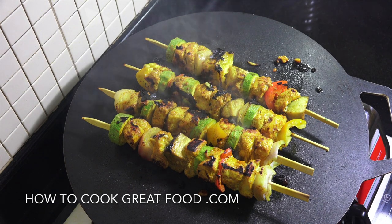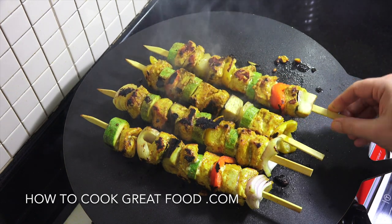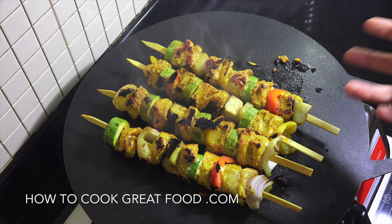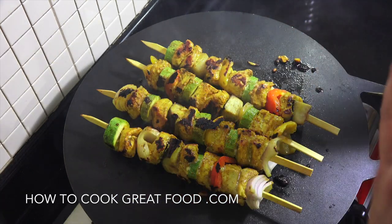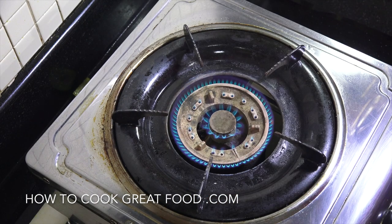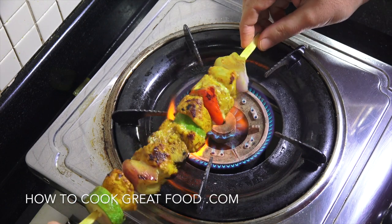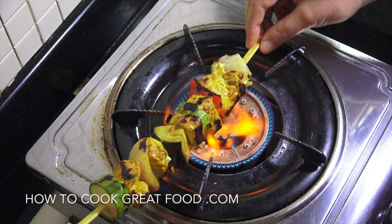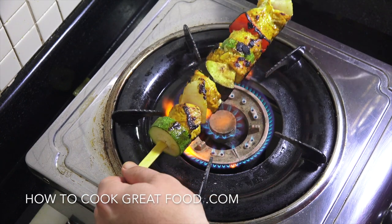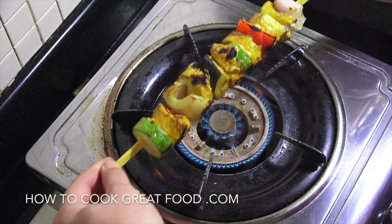The heat is off — they're done and they look absolutely beautiful. Now if you've got a gas cooker, remove the flat plate, get the naked flame, and just give each kebab about 30 seconds on the open flame. It gives them that little bit of extra char — a fake 'cooked on charcoal' effect. Obviously this only works if you've got a gas cooker.